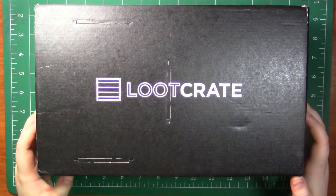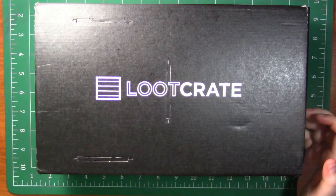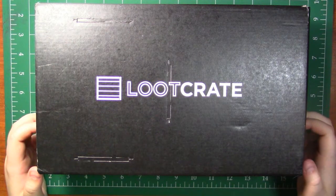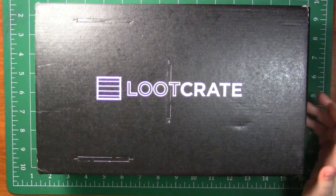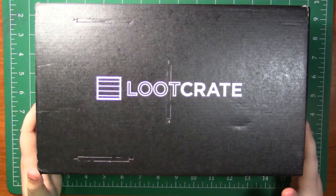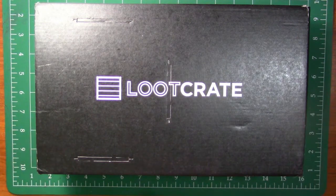They advertise to have things from DC's Flash and Arrow — I think they're from the CW series — and I'm really excited. I don't know what next month's theme is, but I'll keep you updated. Loot Crate is $13.95 a month plus $6 shipping if you live in the US, and it is $29.95 a month including shipping everywhere else.